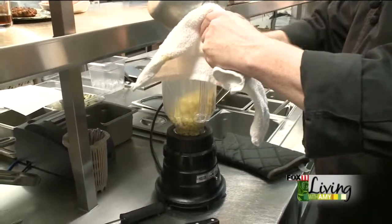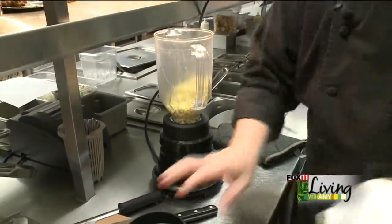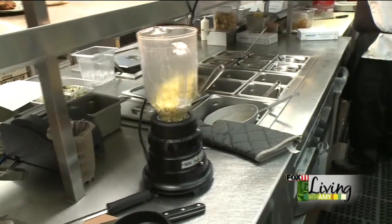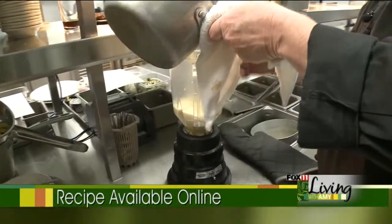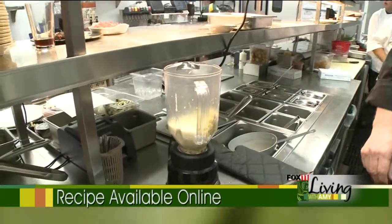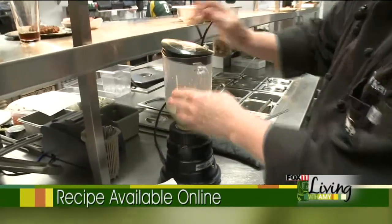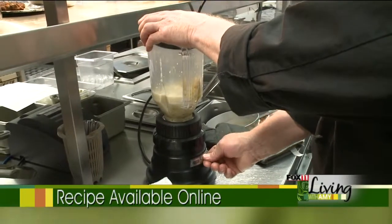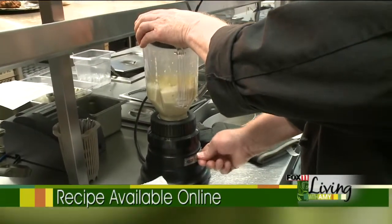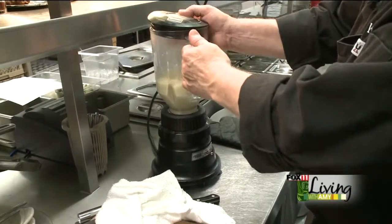We want to make sure we get all the juice in there. I've got a little bit of broth with a little bit of butter, and we're going to add just that little bit of liquid to it. We're going to put the lid on — I always leave the lid off on the back just a little bit to let the steam out. You want to pulse it, turn it on and off quick to get that steam out, and then puree this down.